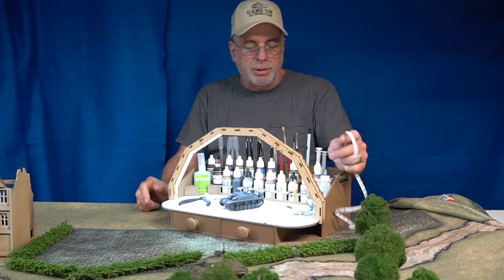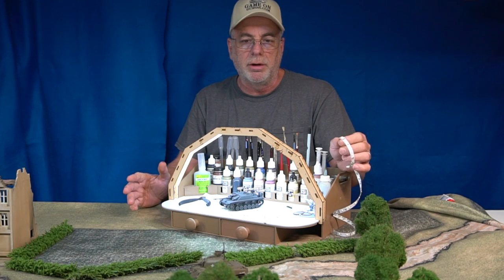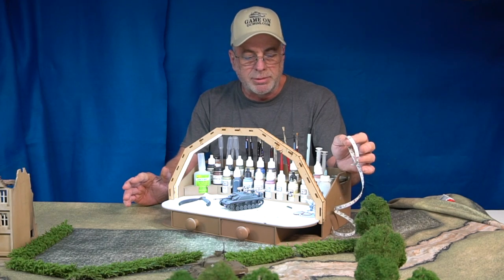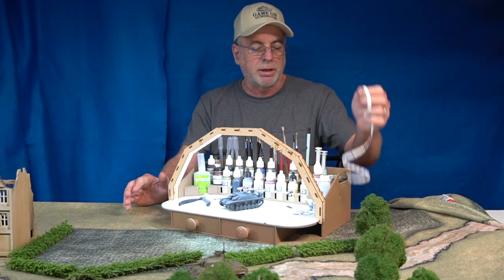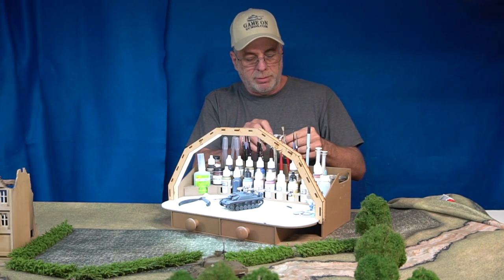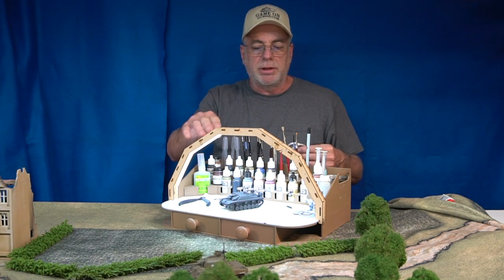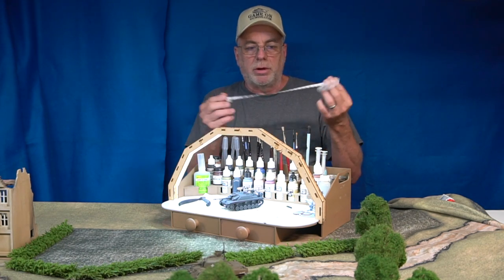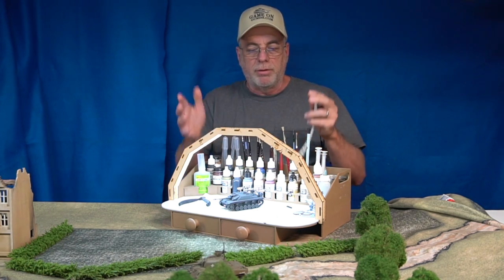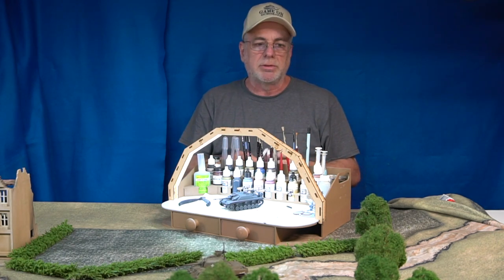I did get quite a few emails from customers saying they don't have a soldering iron, or they're not very good at soldering and not comfortable doing that — they were sure they'd mess it up, so they just wouldn't buy one of these light kits. So it occurred to me that maybe I should offer a version of the light kit that is fully assembled. The wires are already soldered on to the light strip, it comes with a transformer — basically plug and play. You just open the box, put it on, and plug it in.